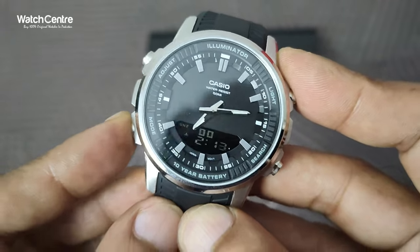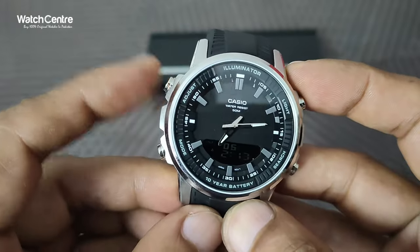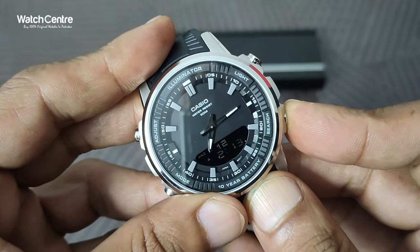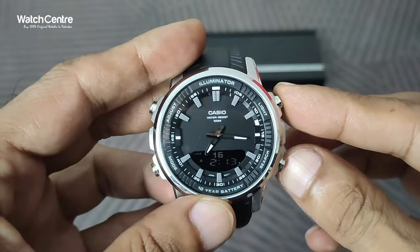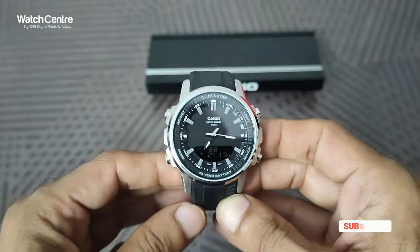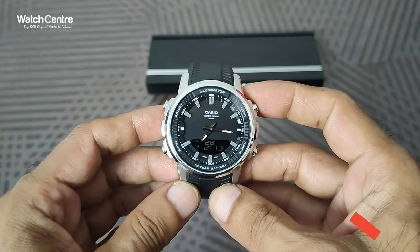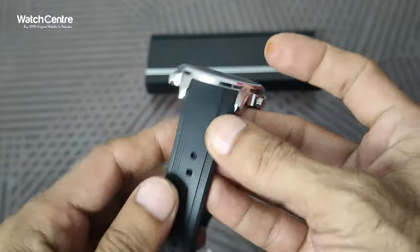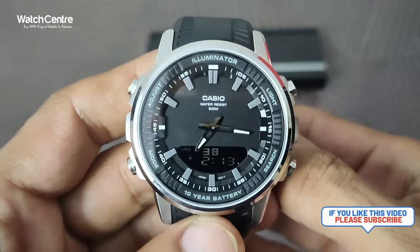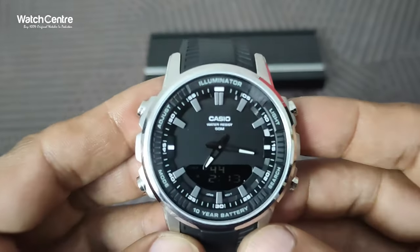To recap: enter hand setting mode by pressing the mode button to reach HS, then press and hold the adjust button until it flashes, use the single button to change the time manually, or press and hold both buttons simultaneously for automatic change. I hope this video is helpful for adjusting the analog time of your KCO AMW 880. If you like the video, please share and subscribe to our YouTube channel. Thank you for watching.